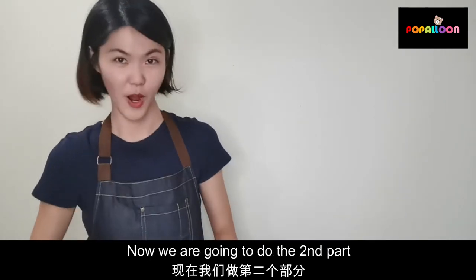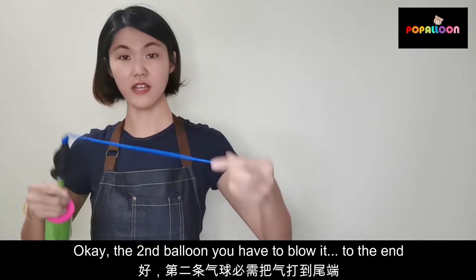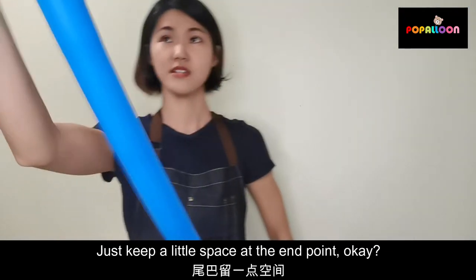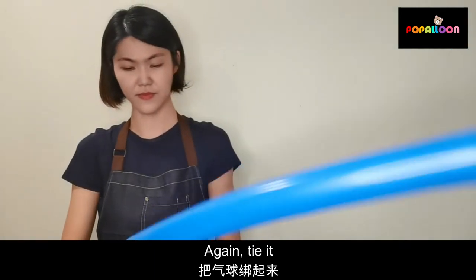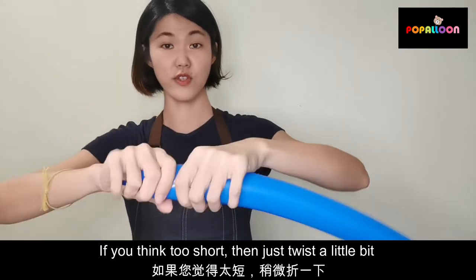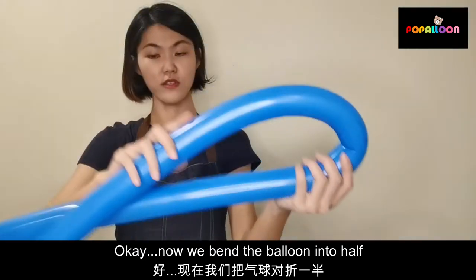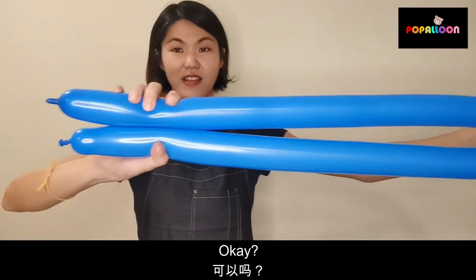Now we are going to do the second part. The second balloon, you have to blow it to the end and just keep a slight bit at that end point. Tie it again. If it's too short, just squeeze a little bit and let the air out. Now we bend the balloon into the top.